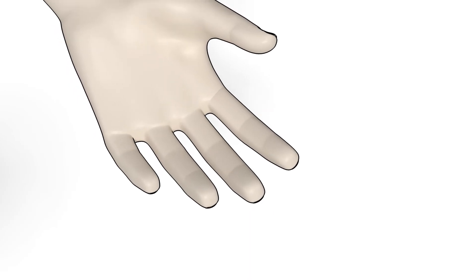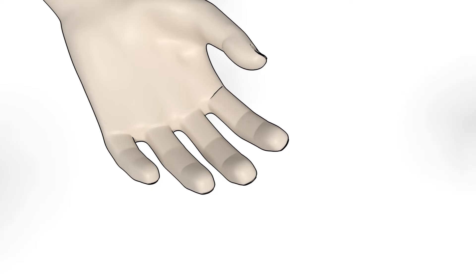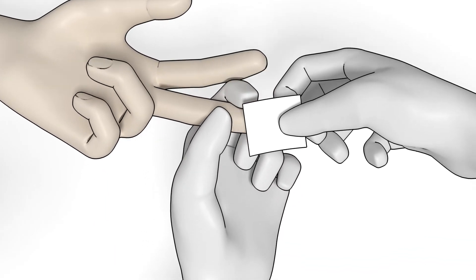Make sure the patient's hand is warm and relaxed. Use the middle or ring finger for sampling. Clean the fingertip with disinfectant and let it dry.